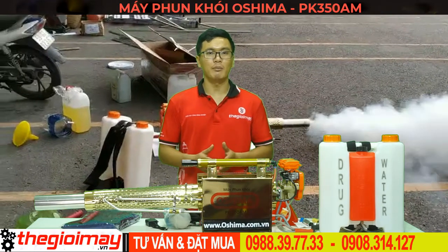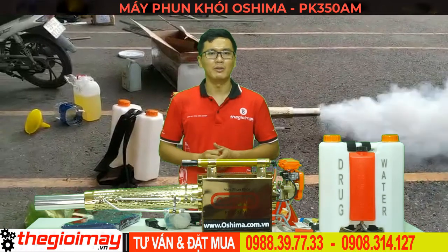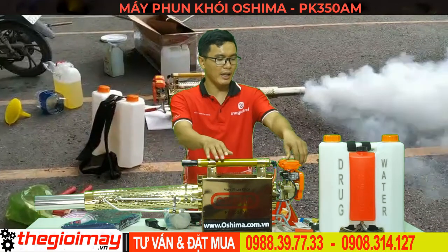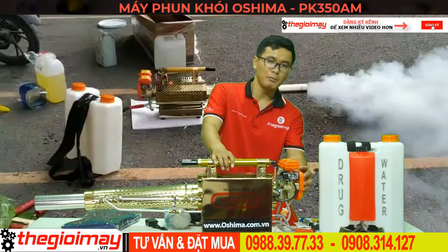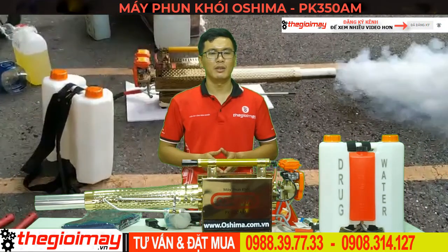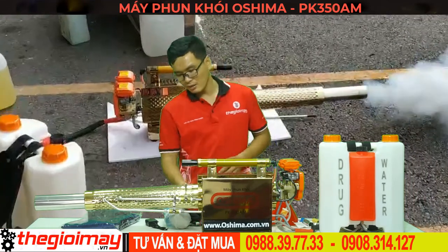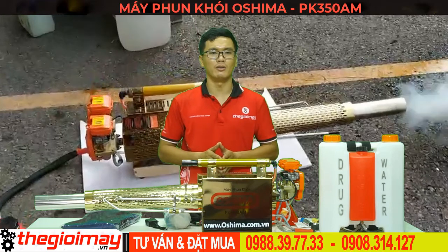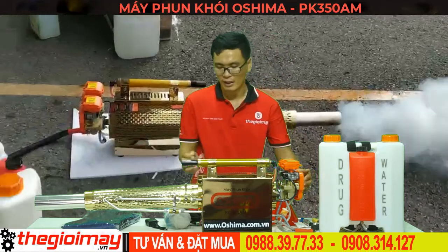Máy phun khói PK-350AM có 2 chế độ khởi động. Về chế độ khởi động bằng nút đề màu đỏ: đầu tiên các bạn gạt 2 cần gạt ống mô về vị trí on. Tiếp đến bơm bong bóng xăng từ 5 đến 7 lần, để xăng đổ đầy được 2/3 bong bóng. Nếu máy sử dụng lại và xăng đã có trong bong bóng và đường ống thì không cần làm bước này. Tiếp đến bật công tắc về vị trí on, nhấn giữ nút đề màu đỏ cho đến khi máy nổ. Sau khi máy nổ, nếu muốn khởi động lại chỉ cần nhấn 1 lần bong bóng và nhấn giữ nút đề.